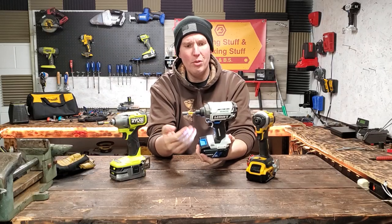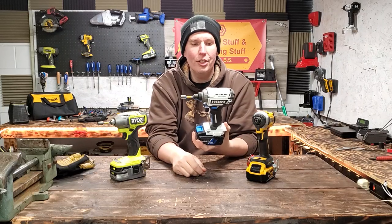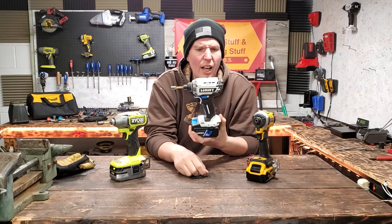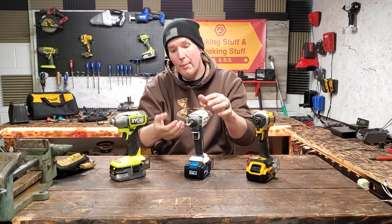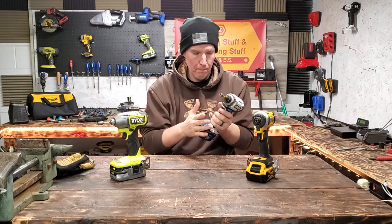It says it has 2,000 inch pounds of torque. It's freezing cold out here. 3,800 impacts per minute and 3,000 RPMs. So it says it has some good numbers. I got a fully charged up 4 amp hour and a 2 amp hour as well. See what it can do.